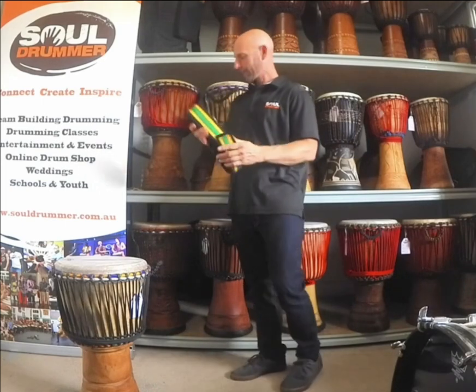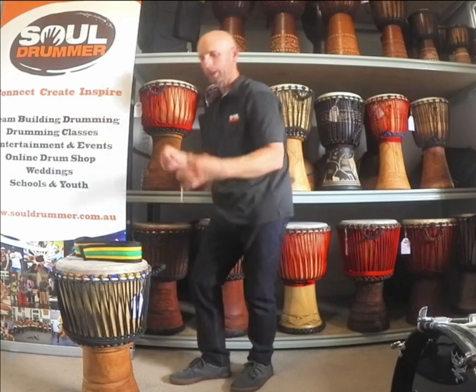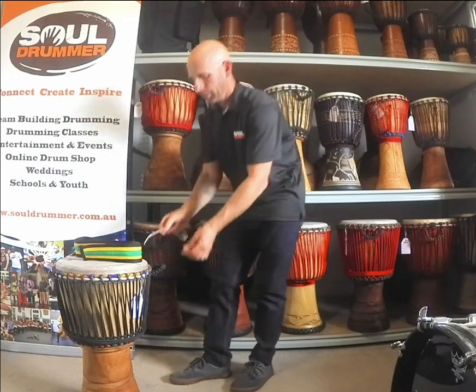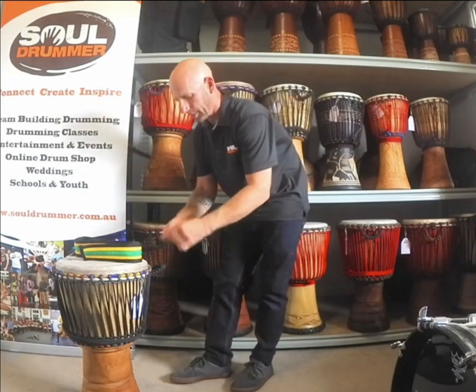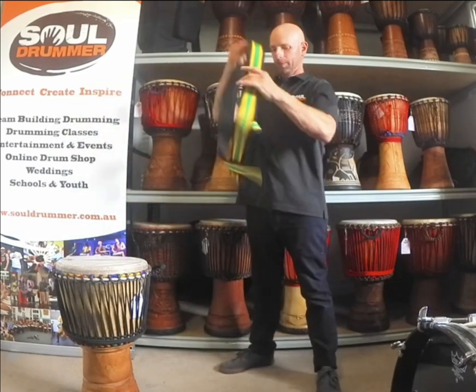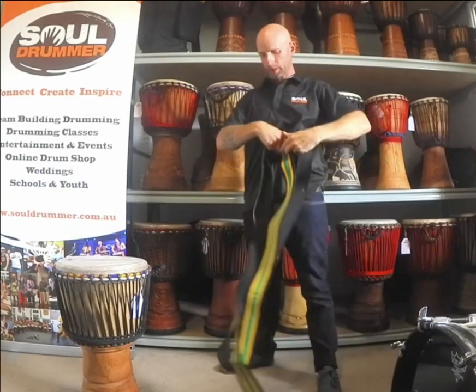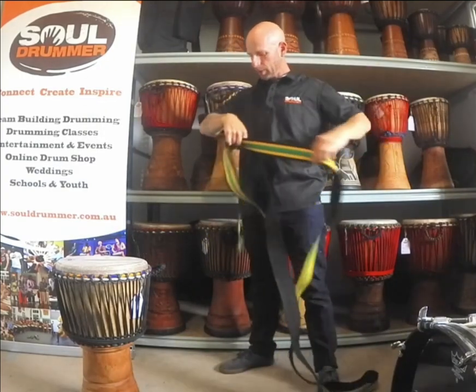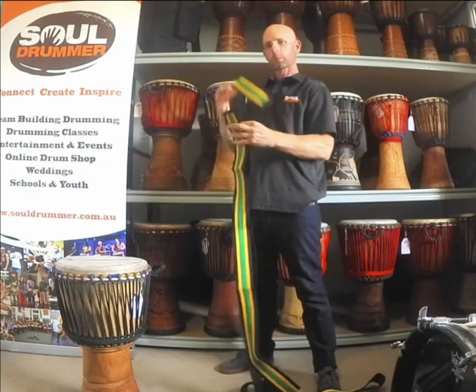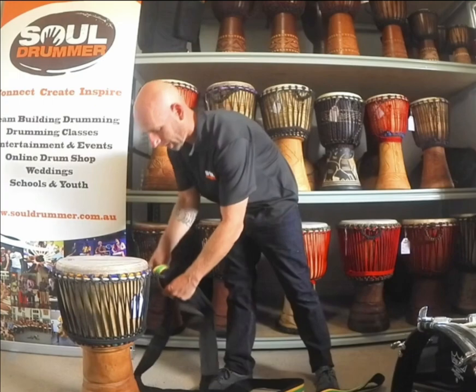Once you get the strap, basically if your drum has a handle you can go straight through there. You can take a piece of rope like this, tie it under the ropes and just do a double knot to create a loop. Then take the strap and find the approximate middle by drawing those two parts together. Simply take one end and put it through your handle.